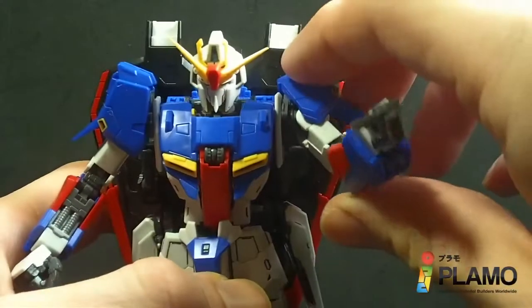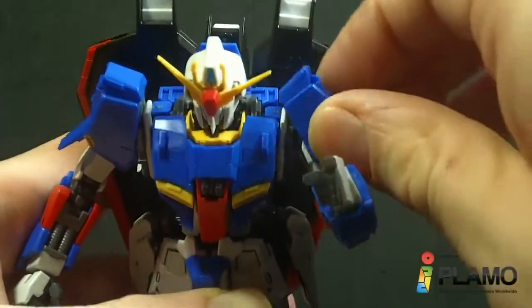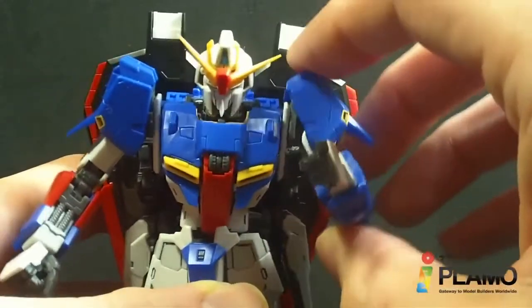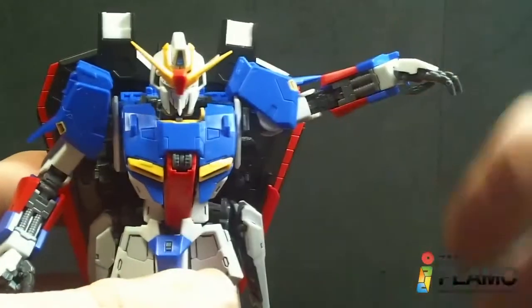The arms can rotate, but they can't go too far because of the backpack — it kind of hinders it. I don't find that they can go up and down or in and out, but that's probably for the best. The shoulder armor is separate, and the arms can go that far out.